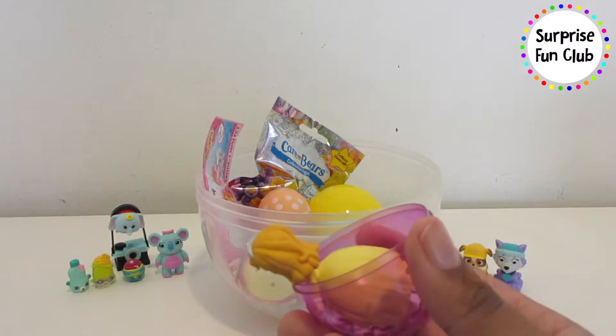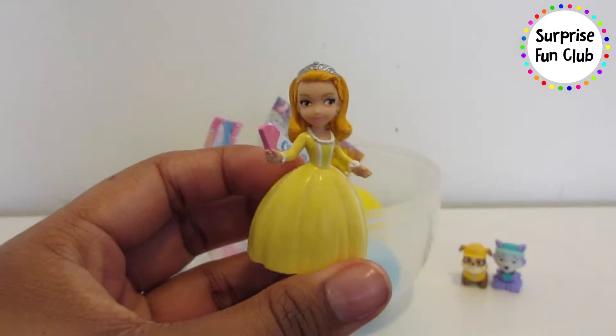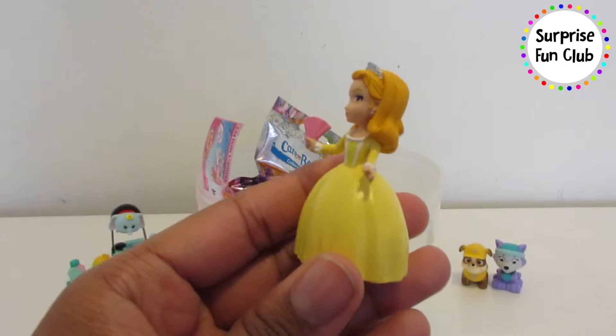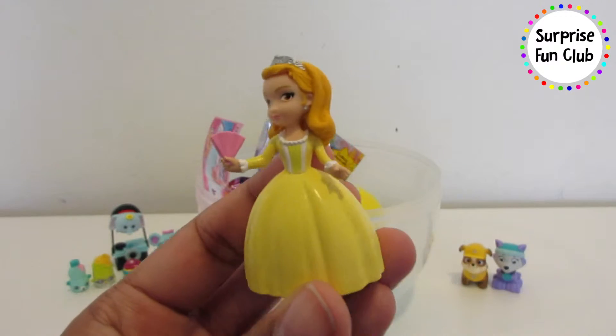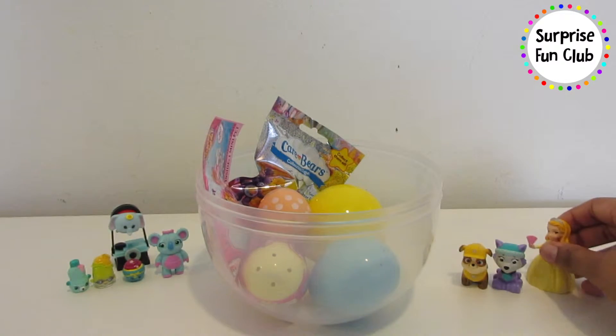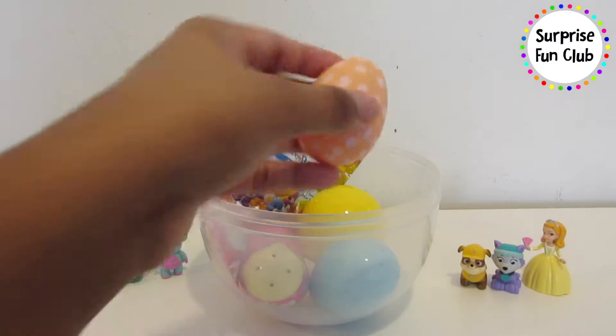It's Amber from Sofia the First! I like her tiara and her pink fan in her hand. How cute is that, and her yellow dress is awesome! Let's set her back here by Everest.